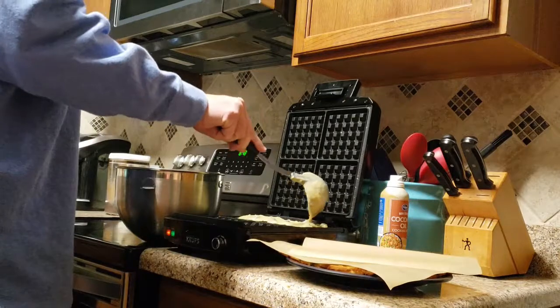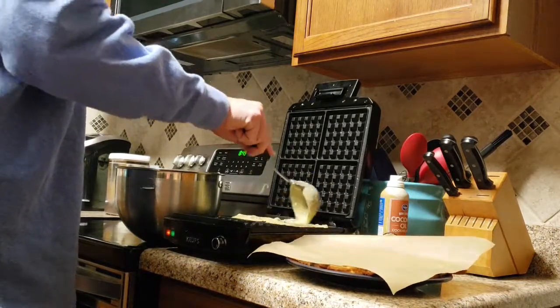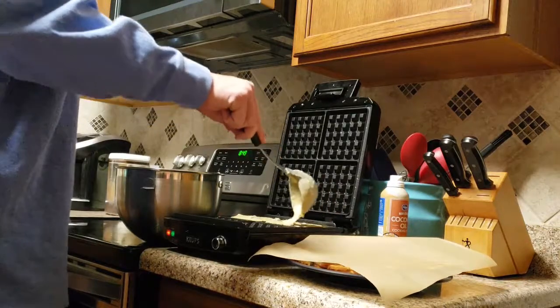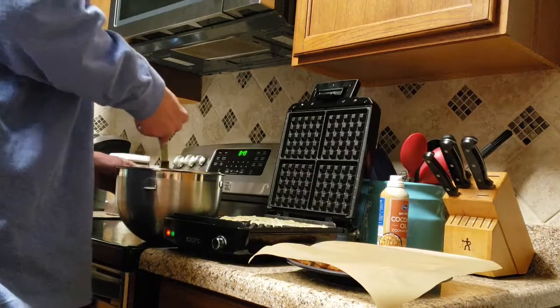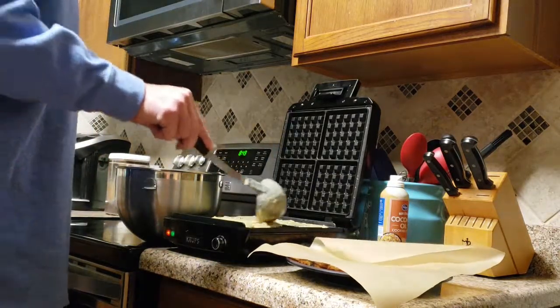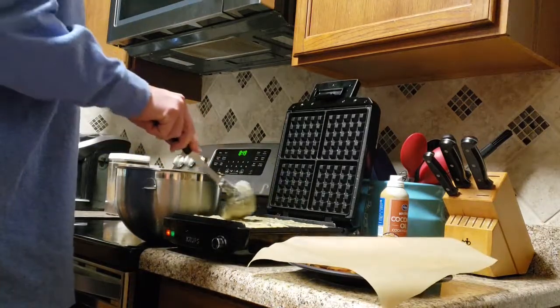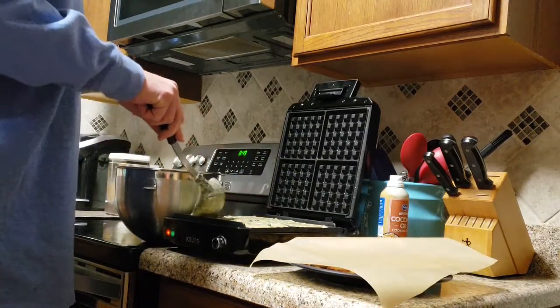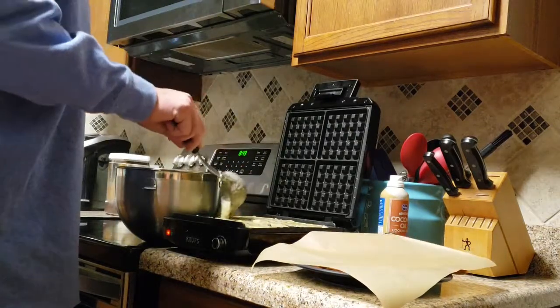Between each batch you need to reapply the coconut oil. For my waffle maker I have it on a setting of four out of five for darkness and it takes about 10 to 11 minutes to cook each batch.